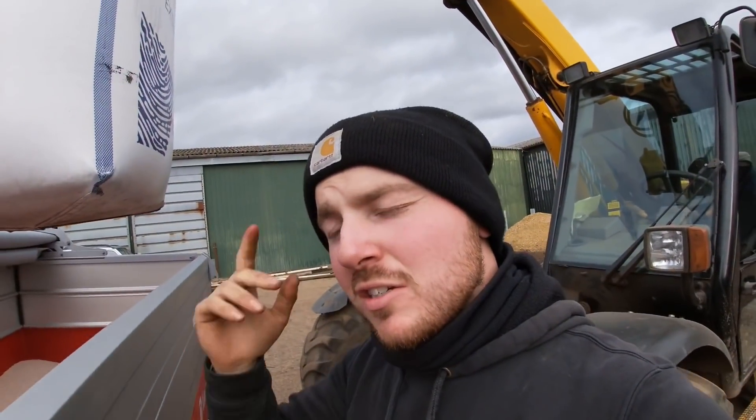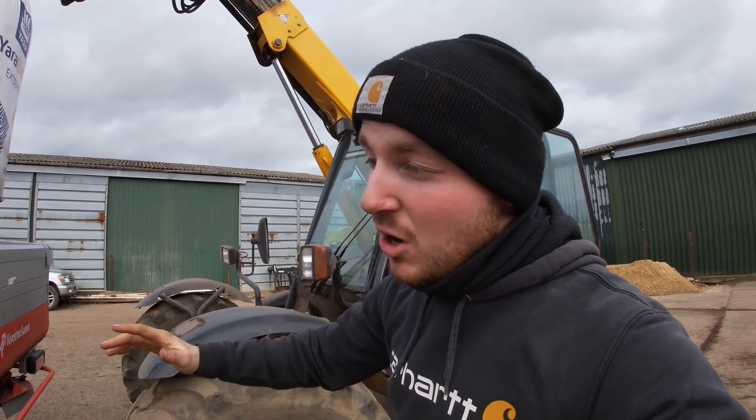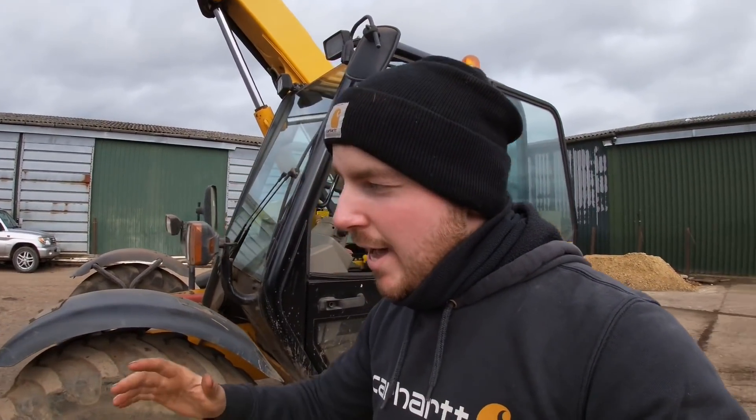Welcome back to the channel. You've probably noticed there's fertilizer in here already. I've been spreading some nitrogen on the oilseed rape — first time we've used this spreader. I thought I'd concentrate and tell you in a minute how I set it all up. It wasn't easy but it was all right, switching from solely using the Sulky to now using a different make.